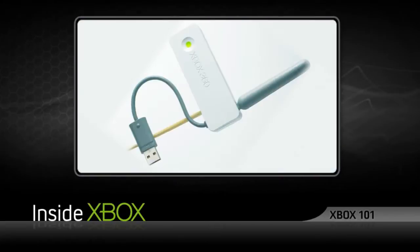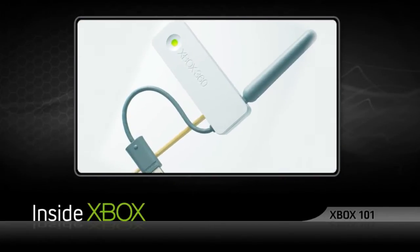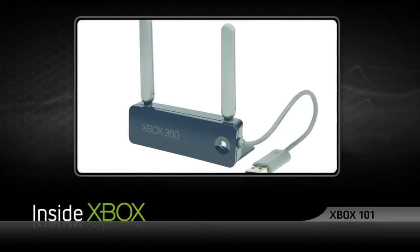First off, you have a couple of choices here. There's the original, and then there's the new Xbox 360 Wireless N Networking Adapter.